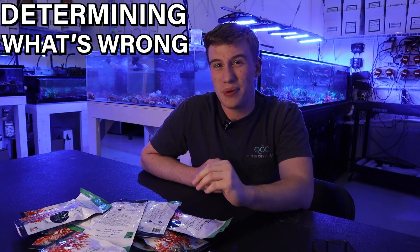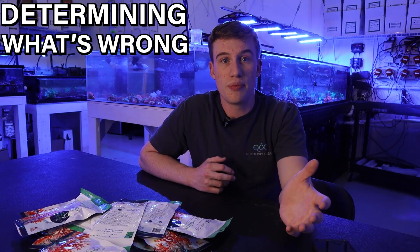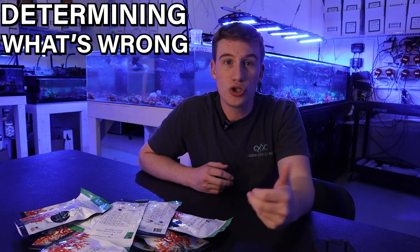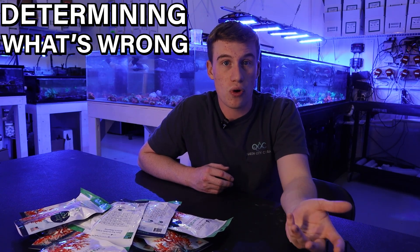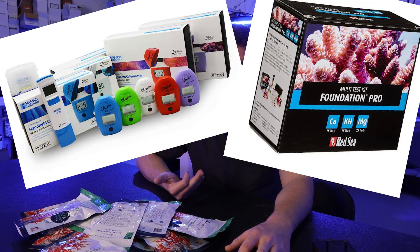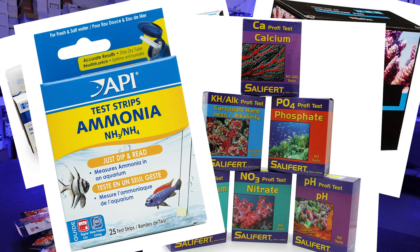I always recommend doing a full sweep of water tests before jumping into an ICP test. If you don't have reliable test kits, the store you're shopping at will usually have some. Personally, I really like Hanna and Red Sea. Salifert is also a really good brand, and even API is good for giving you a baseline — if your alkalinity is four, API is going to tell you that, and you'll be able to correct it over time.